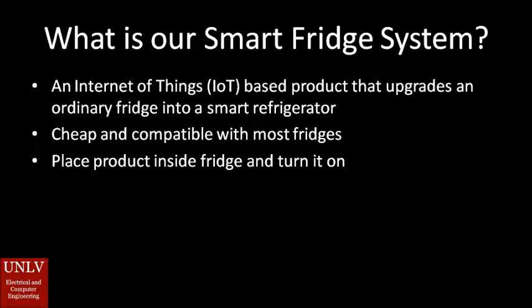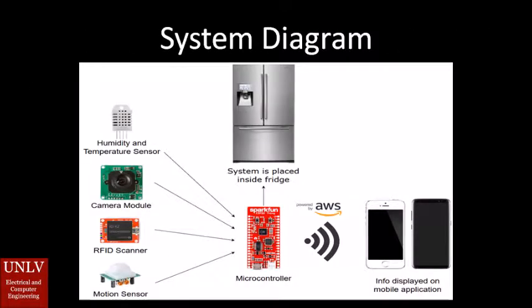Internet of Things basically means it is a home appliance that is able to connect to the internet, and you can interface with it via something else connected to the internet, such as a phone app. Through this phone app you can pull information such as the fridge's current temperature and humidity.